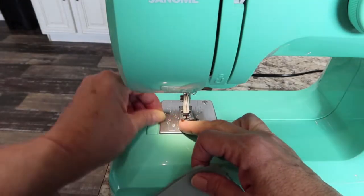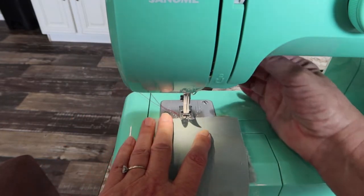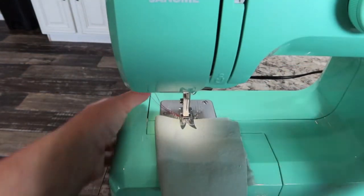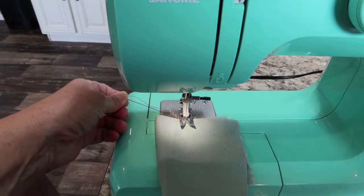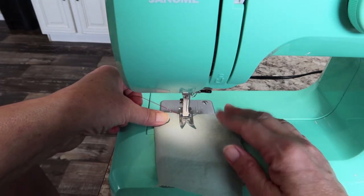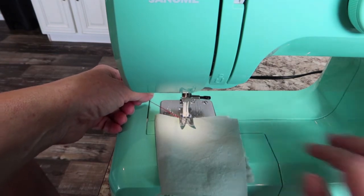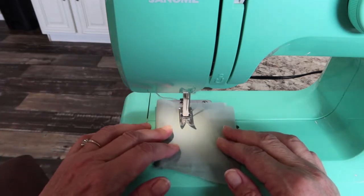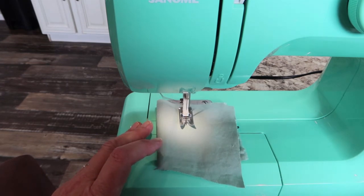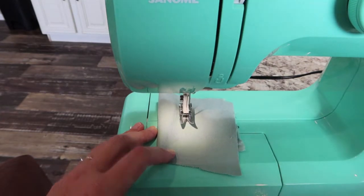Now let's look at how to lock a seam at the beginning and end. One way is to position the fabric so it's right at the very edge of the opening, hold your thread, and turn the wheel to put the needle in. Take two or three stitches forward, then hold down the reverse button and go backwards those same stitches, then let it go and sew forward again. When you get to the end of your seam, hold reverse, go backwards a few stitches, then go back out, lift the foot, and take the needle out.